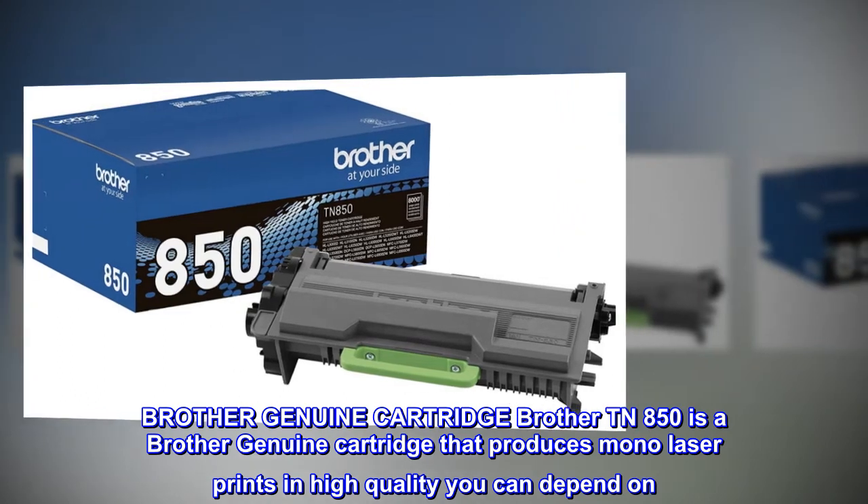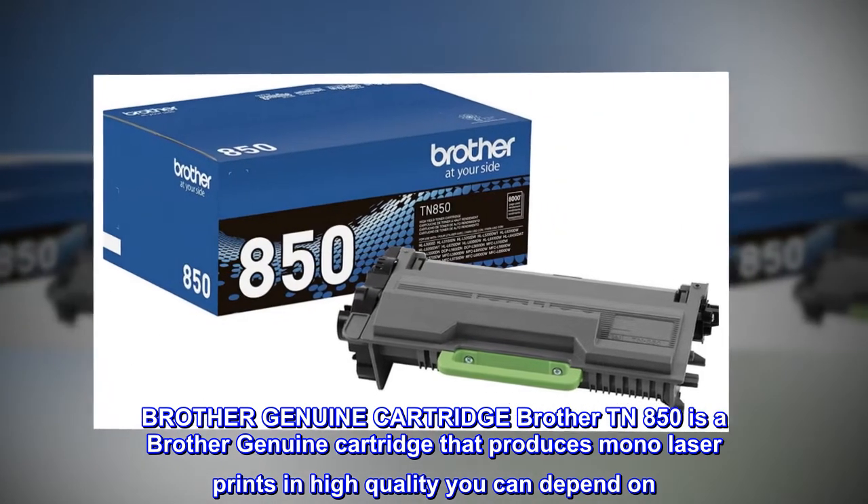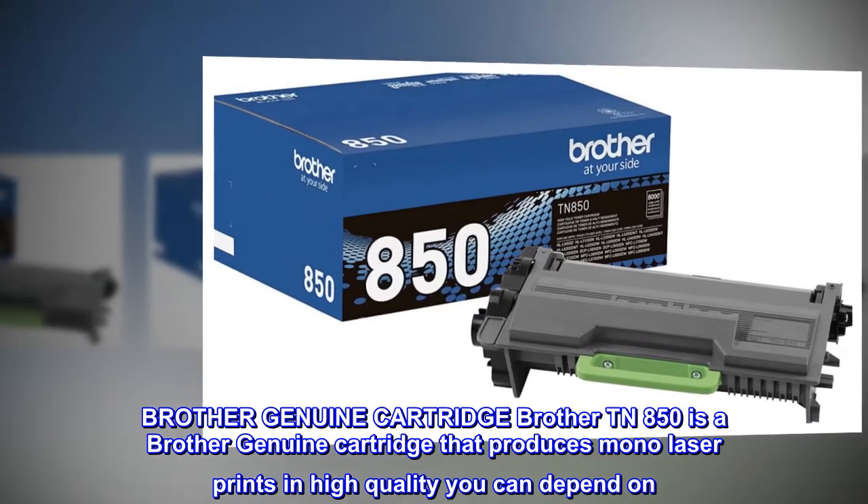Brother Genuine Cartridge. Brother TN850 is a Brother Genuine cartridge that produces mono laser prints in high quality you can depend on.